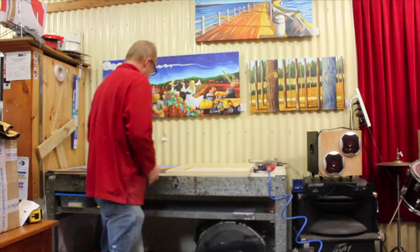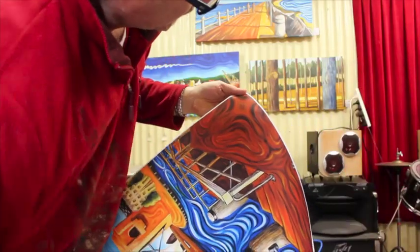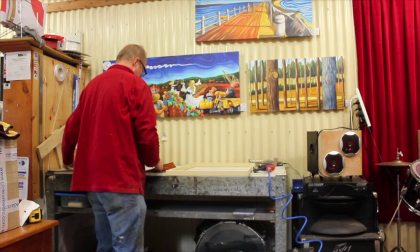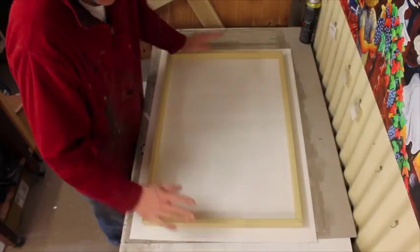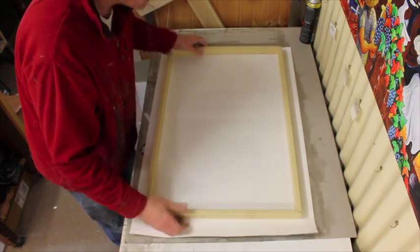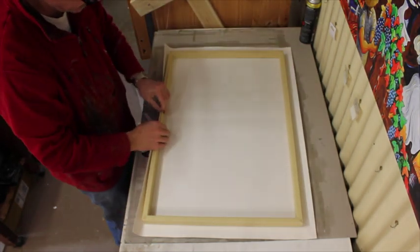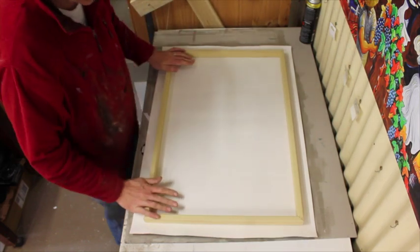That frame has been made up to fit the image size with a reflected border. If you look here you can see there's actually a reflection — this part goes around the outside. When you start stretching, lay the image face down and then the wooden frame goes on the back. Line it up so that you have the same amount on each side — not off to one side — making sure there's enough to roll all the way around, left and right. That is pretty well centered.